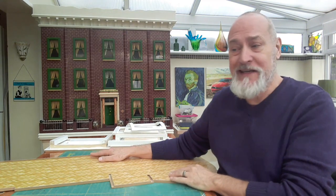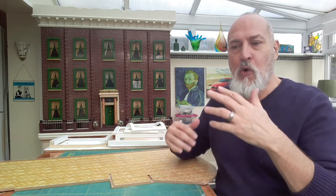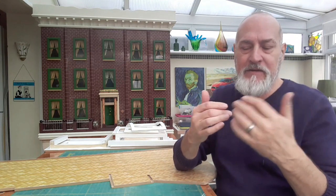Moving on - this is part three of the Art Deco build. I'm doing this from the beginning, all the way through this journey - all the things I come up against, the problems, the things that work, the things that don't work. I'm going to mention them all as I go along, to make my videos worth watching.